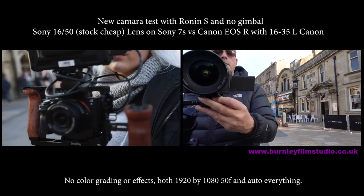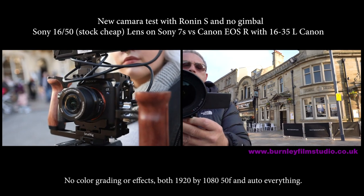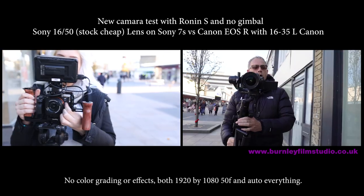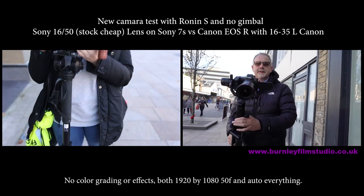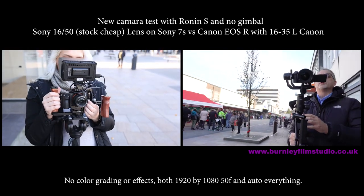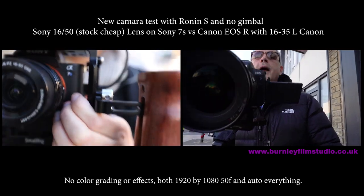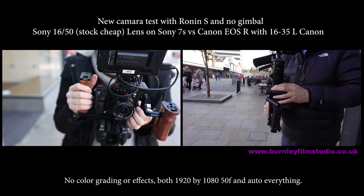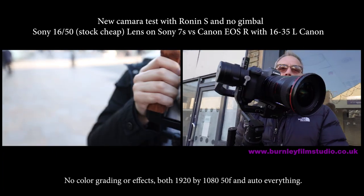Welcome to our gimbal wars review everybody. Me and Jordy are in Burnley town center having gimbal wars with different cameras — Sony 7S Mark II R and my camera, the EOS R.